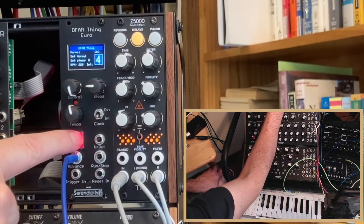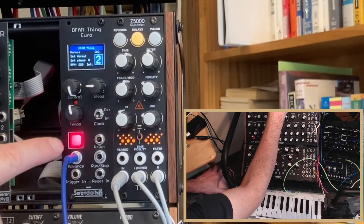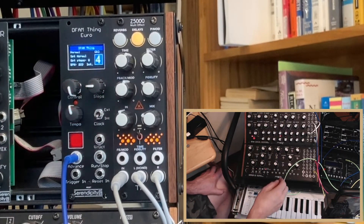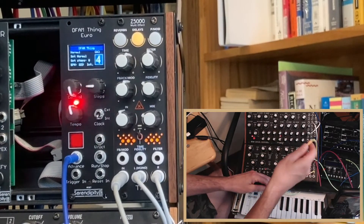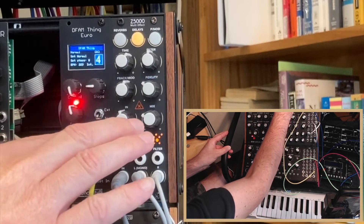Tapping on the run button will reset to step one. Pressing and holding will stop. Or we can send CV into the reset input.